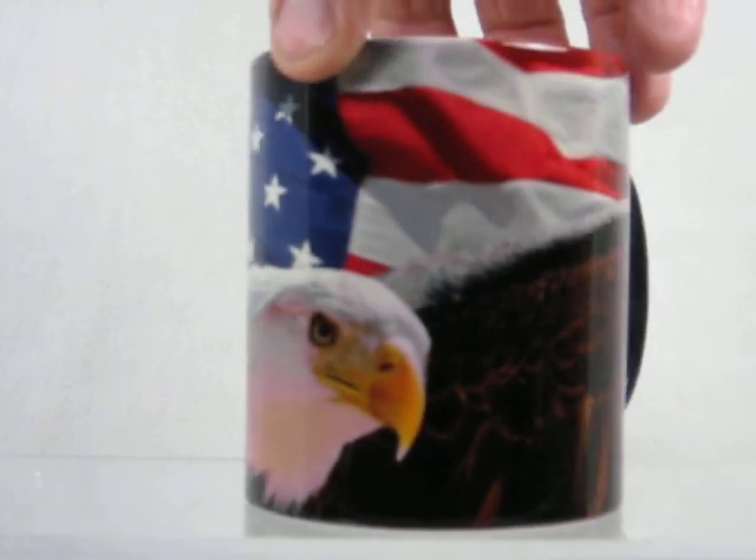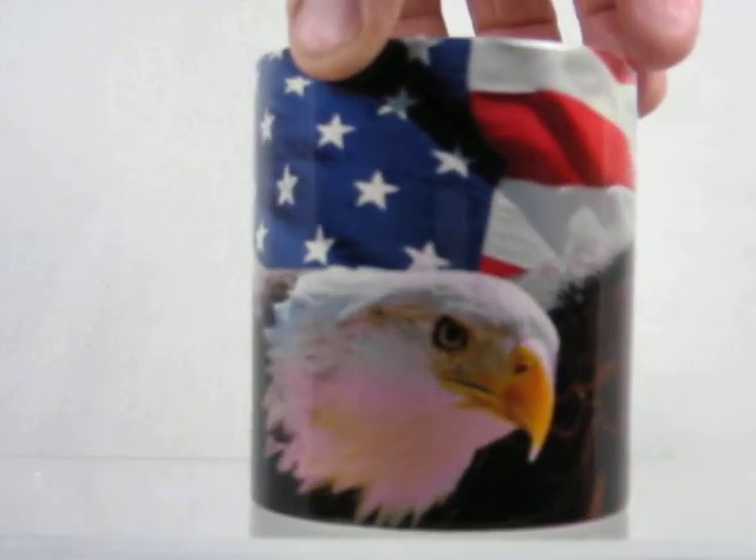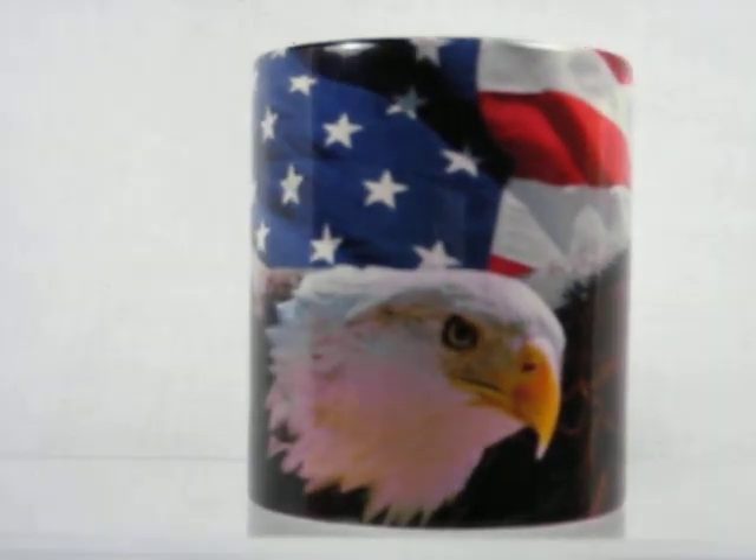It comes into view on the front part — United States flag with a beautiful American Eagle on it. Buy it now at magicmugshop.com.